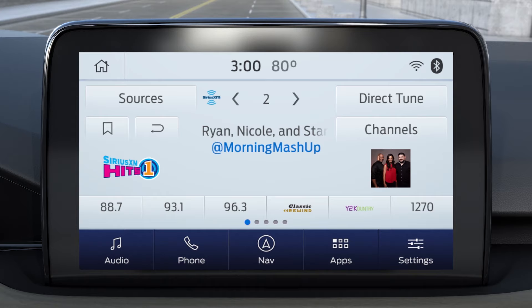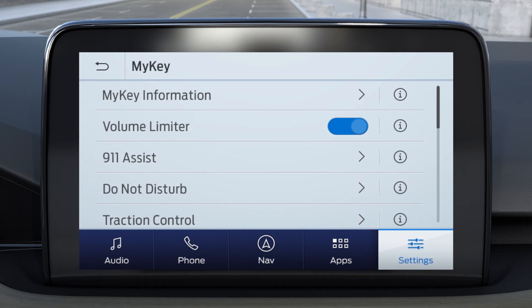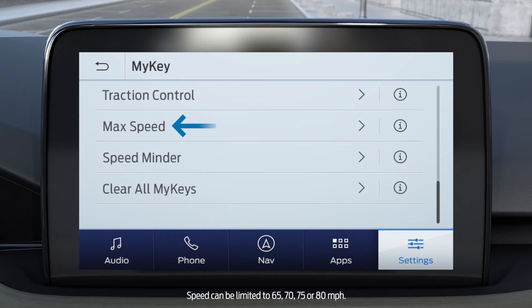To get the most from MyKey, you can add optional settings that may be especially helpful to parents of new drivers. To access them, press Settings, Vehicle, then MyKey. Volume limiter allows you to limit the maximum radio volume. You can set 911 Assist and Do Not Disturb to Always On, which forces them to remain on and active. Max Speed allows you to set a maximum speed limit — the vehicle will display a visual and audible warning when the selected top speed is reached. A Speedminder chime can also be programmed into your MyKey. Select the Info buttons next to each option to learn more about them.